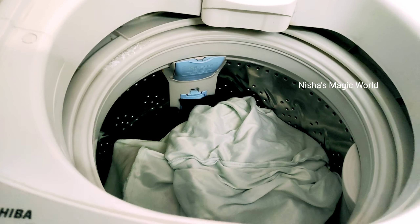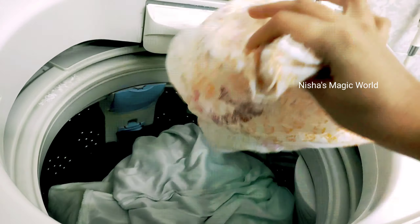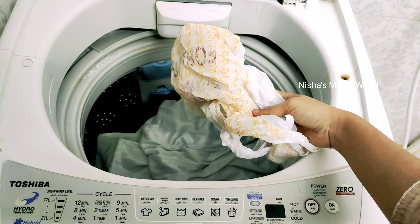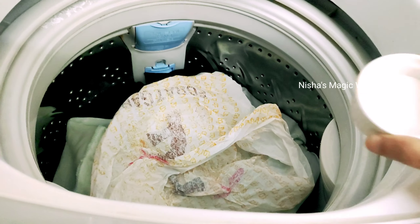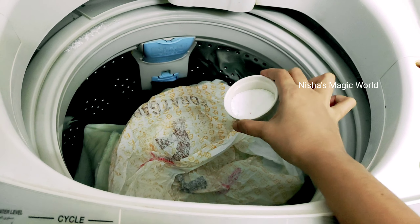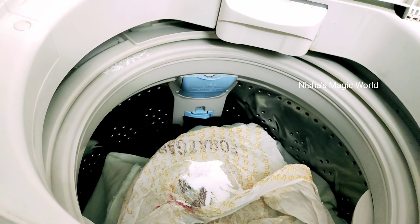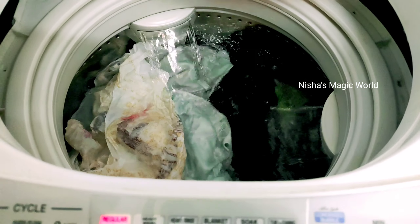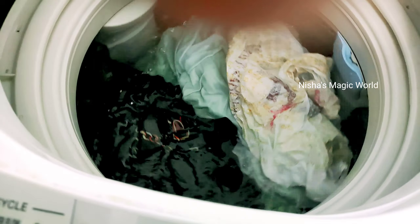I will clean it with my washing machine. If you want to clean it, you will need to clean it. If you want to use soap body, you will need to put it directly. I have a plastic cover. We will put it in the machine and try to clean it out.